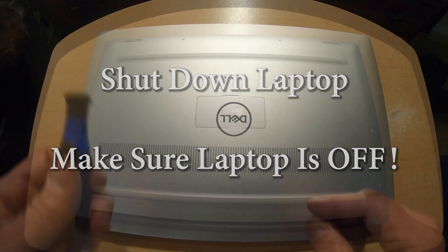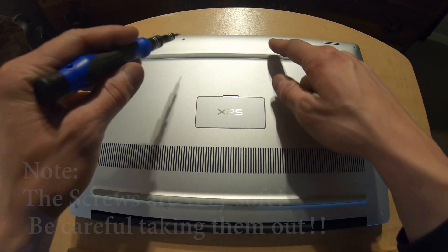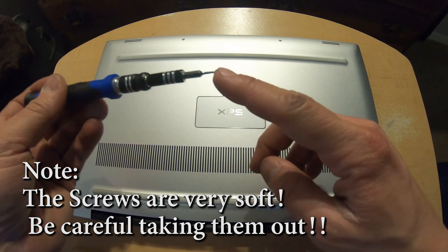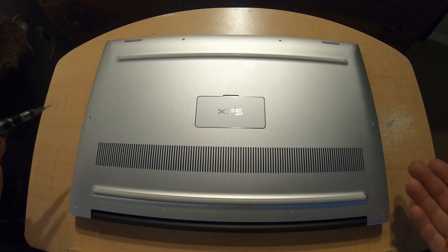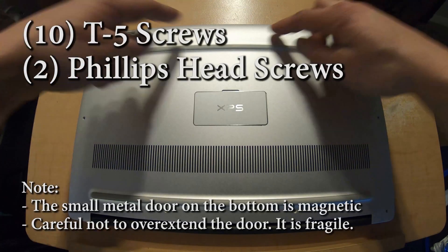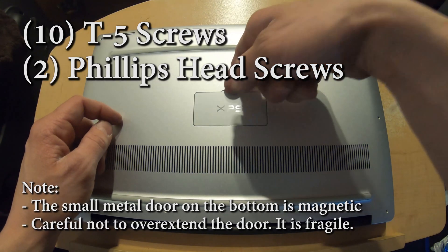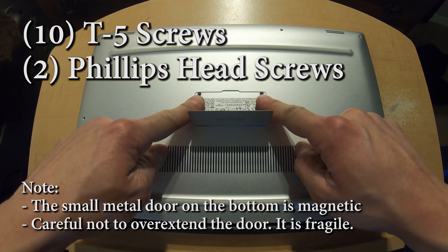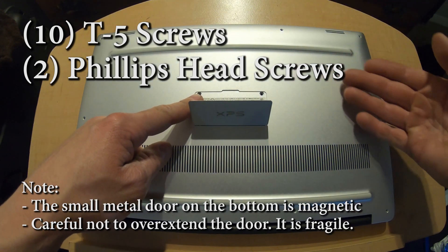Make sure the laptop is completely off. The first step is going to be to remove the screws. Keep in mind when you're removing all of these screws that they're very soft, so if you have a cheap tool that can actually strip these very easily. There should be ten T5 screws around the edges, then you're going to lift the lid up, and there should be two Phillips head screws right there.